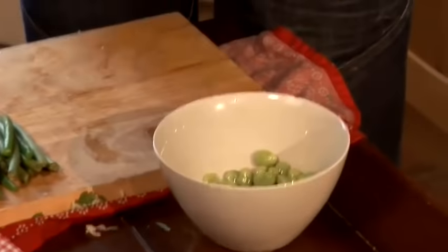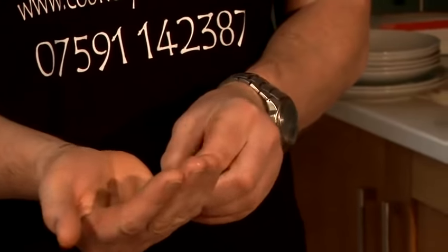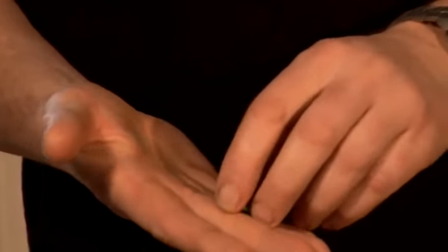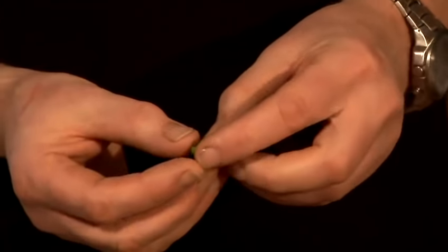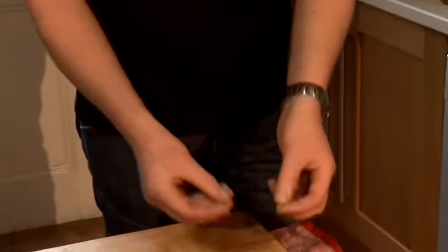I've got some frozen broad beans — in France they're called Feves. All we do is just pop them out of their skin. These literally take absolutely no time at all to cook. In fact, they can literally sit on a plate with some dressing and they're absolutely fine. But some people just like to pop them in the water and give them that feel that they've been cooked anyway.